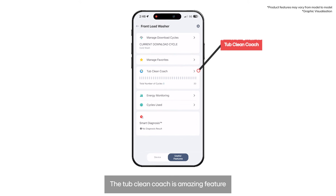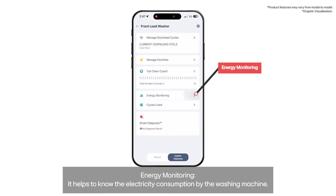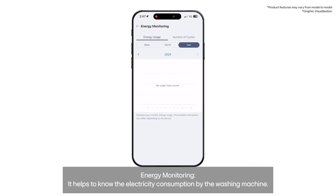Tub Clean Coach: This amazing feature reminds you to clean the tub after every 30 cycles. Energy Monitoring: It helps you track the electricity consumption of the washing machine.